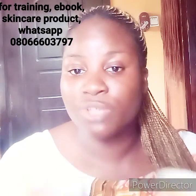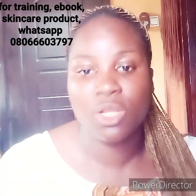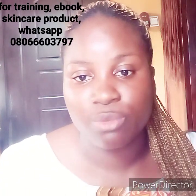If you want to train with us or buy our product, just send me a message with the number showing up on the screen and I will be there to attend to you. Let's dive into the video.